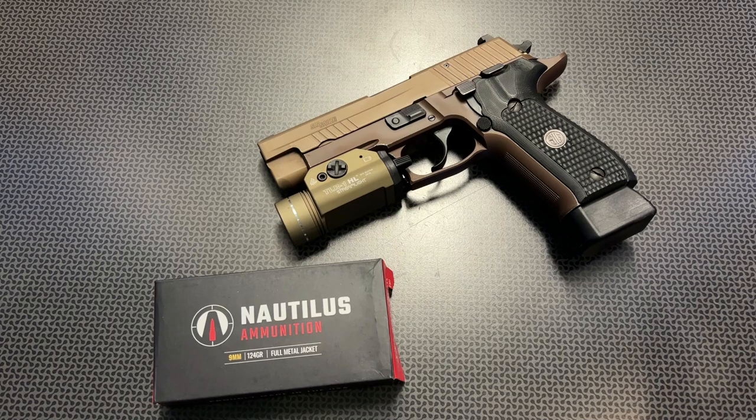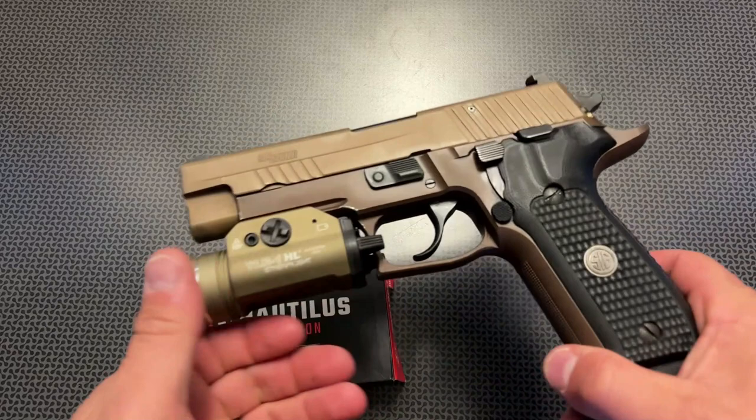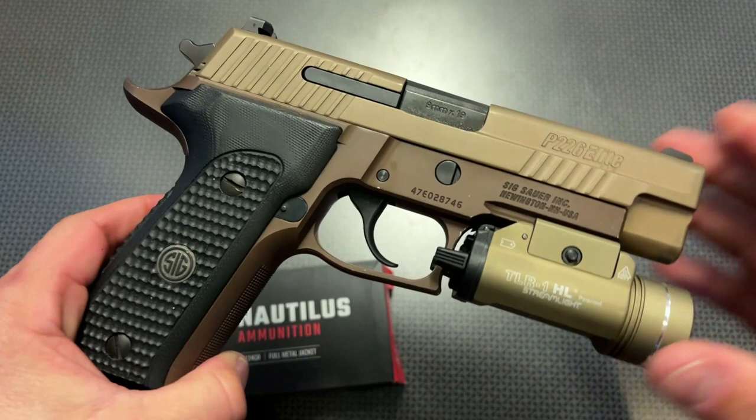All right, guys. We're back today with a full overview of the Sig Sauer P226 Emperor Scorpion Elite chambered in 9mm. This is a very interesting P226 option that Sig is producing, and it's available from a few different places.